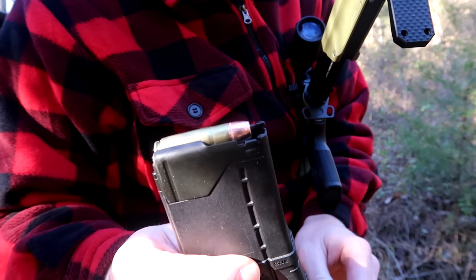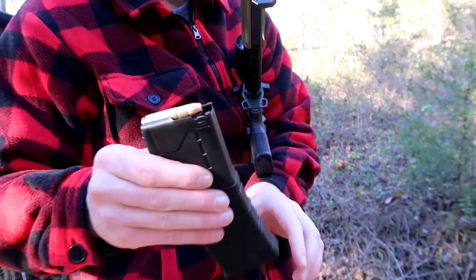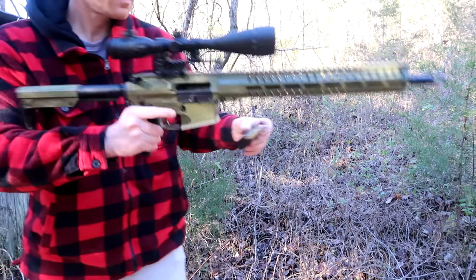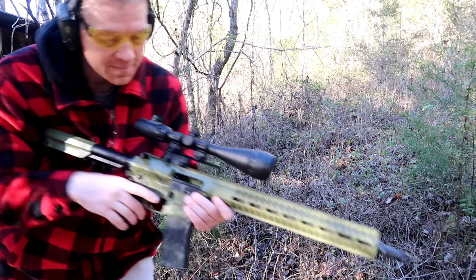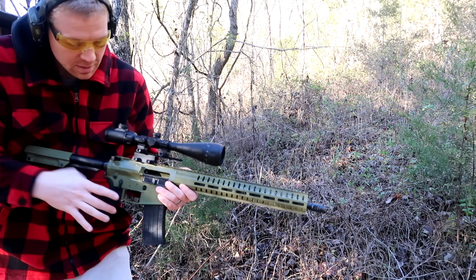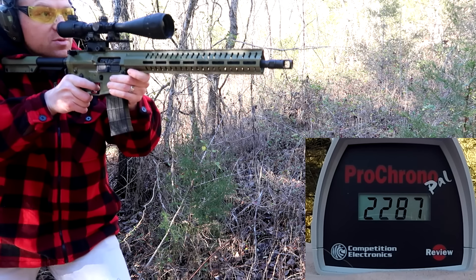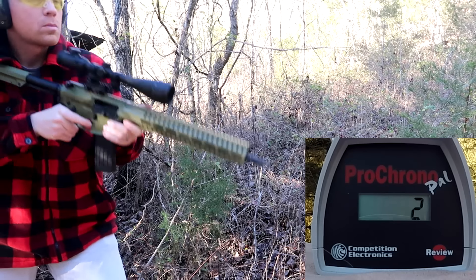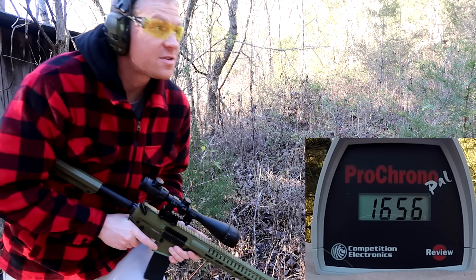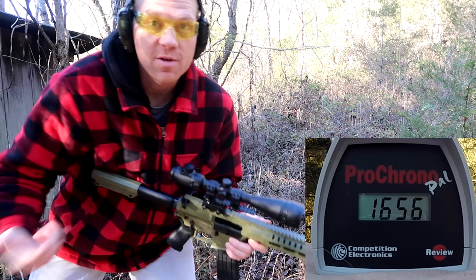Next for the 458 Socom we have a 350 grain Berry bullet, loaded by Black Butterfly. Being a quite a bit heavier bullet, I would imagine it'll be a little bit slower. And yeah, you can see how much slower that heavier bullet was — 1656 feet per second.